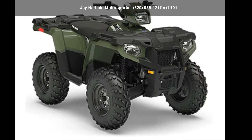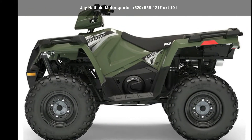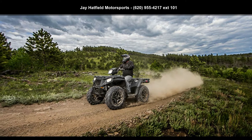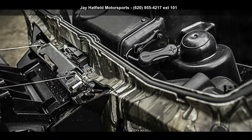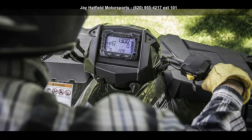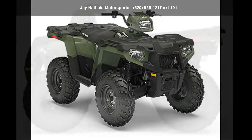Up for sale is a Polaris 2019 Sportsman 570 EPS Sportsman Recreation slash utility. ATVs are built to make your life easier, whether for working hard or playing hard. This unit is priced just right and comes equipped with many desirable features. Follow the link in the description below to learn more about this unit's features.